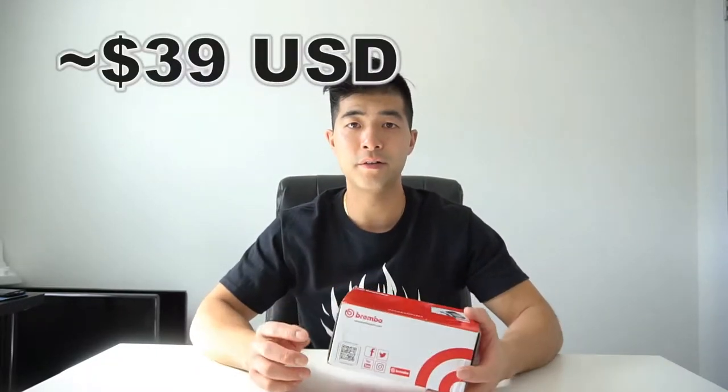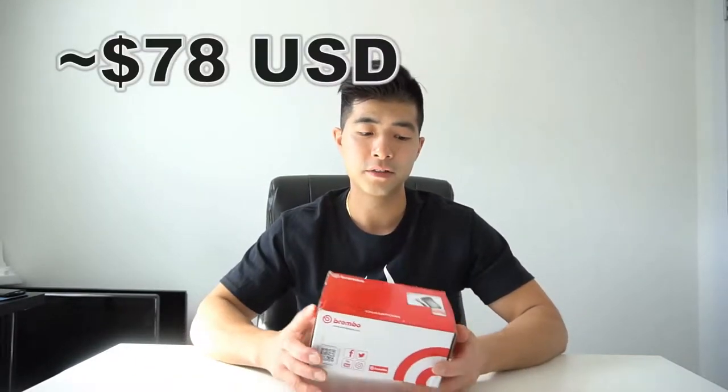I bought these brake pads for my Toyota Hybrid SUV. These brake pads cost about $50 compared to Toyota Lexus brake pads which cost $100. So for half the price, it's not bad — it can't go wrong. But I have read mixed reviews online that these aren't so good, but I decided to give it a try and find out for myself, to see if this is worth the investment for the price.